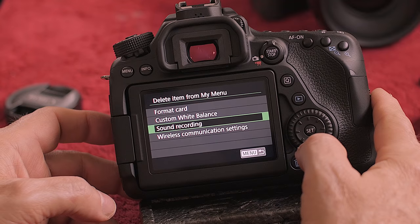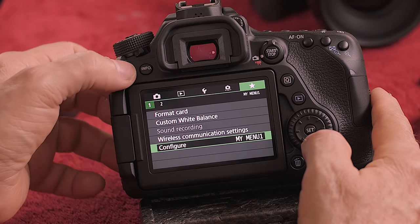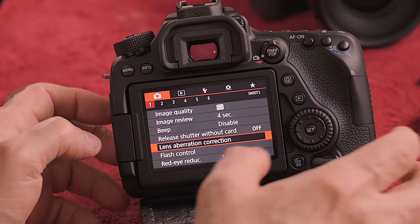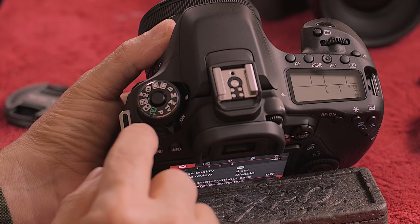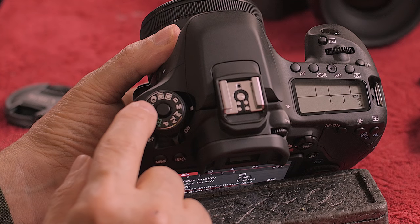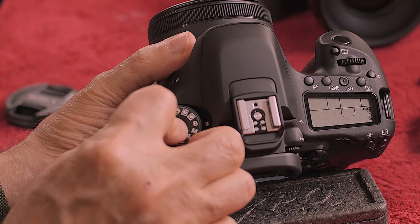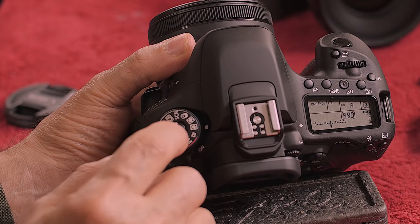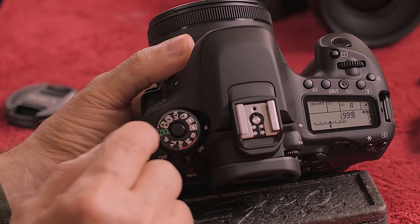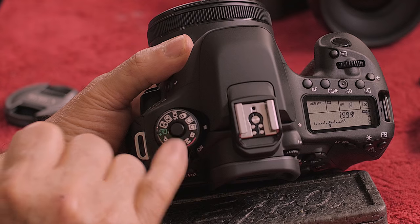The other thing I do: on the top of the camera you have the ability to set two custom settings, C1 and C2. It's in manual right now — you have to hold the button to turn it, which I don't love. So what I do is I set up my movie settings on custom one, because I do a lot of YouTube videos. Then I don't have to come in and risk making a mistake.